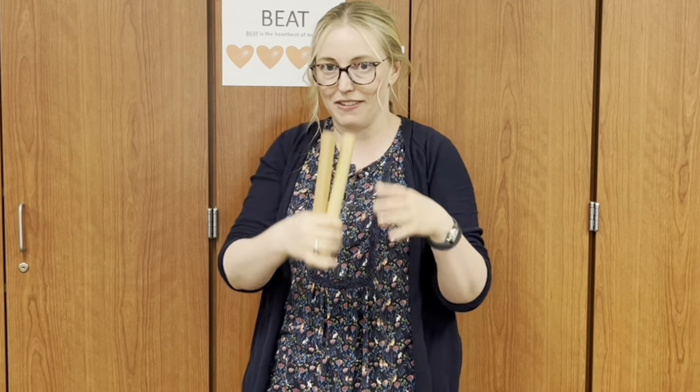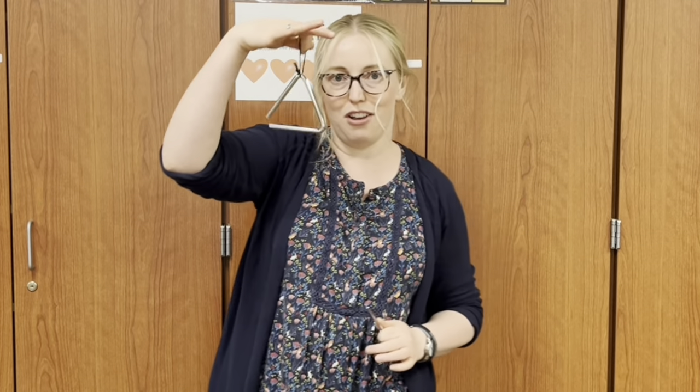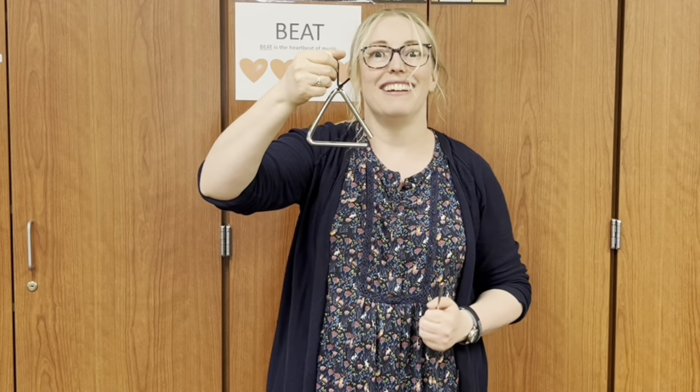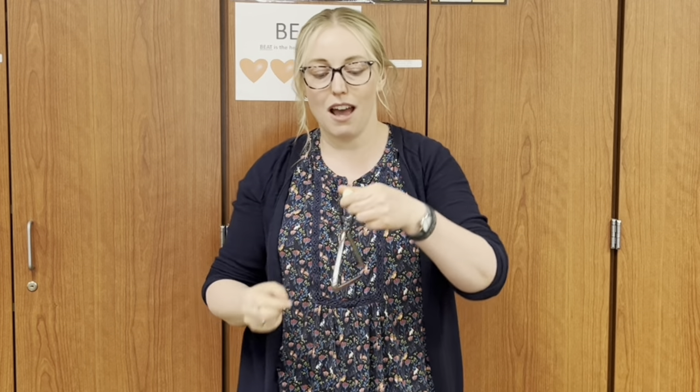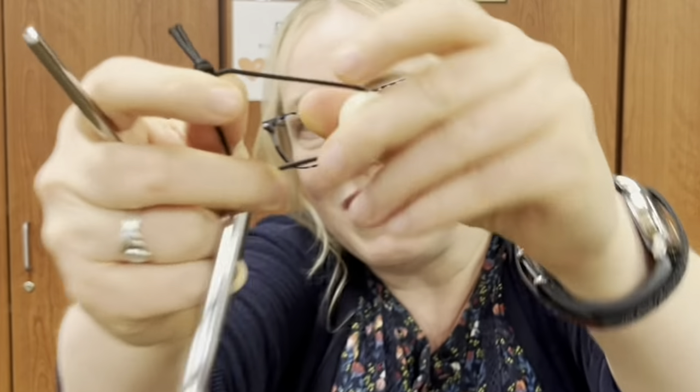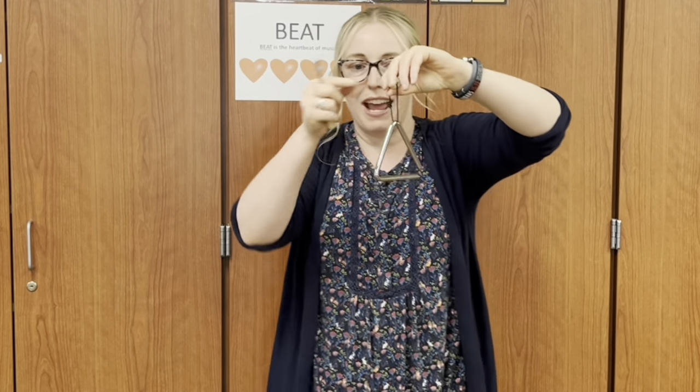Next instrument is called the triangle. Do you know why it's called a triangle? Because it makes a triangle shape. This one is a little bit tricky because you hold at the top of this string right here. Can you see that string? You hold it at the top of the string and you don't touch the triangle.